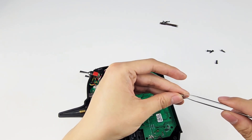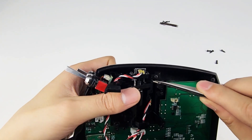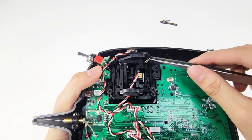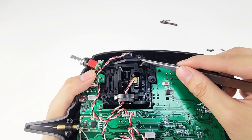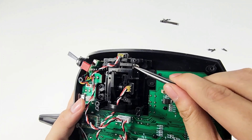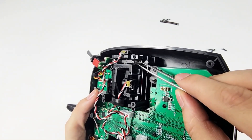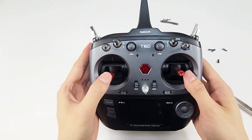Use a tweezer to pick up the spring. And it is hooked. Then hook the other side of the spring to the hook. And the throttle stick is self-centered now.